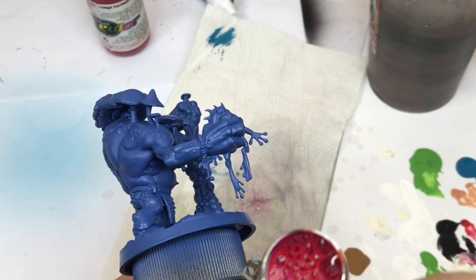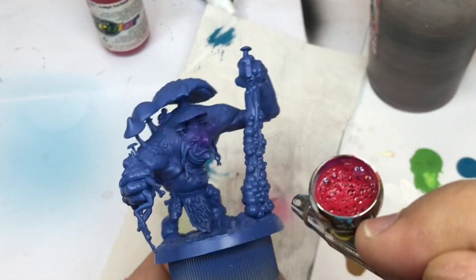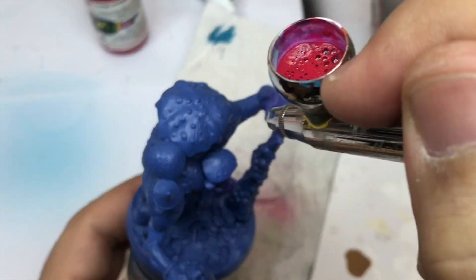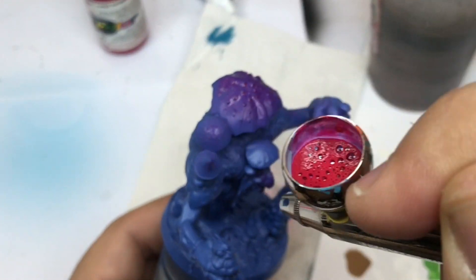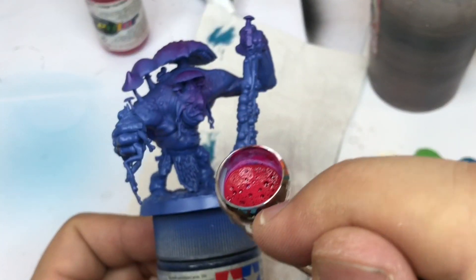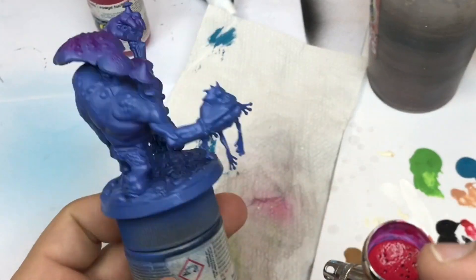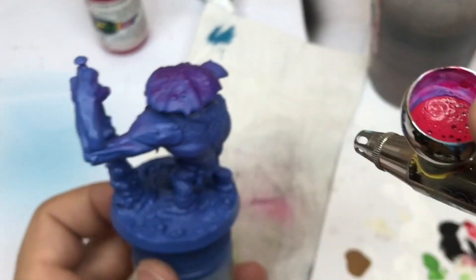At the beginning I primed all my minis in ultramarine blue from Army Painter, and now I start with some red — this is a Crimson Red from Procolor. I use a lot of Procolor in my airbrush because it's easier to clean afterwards.